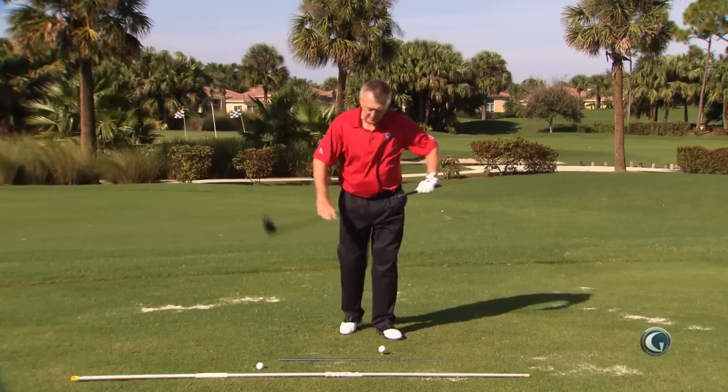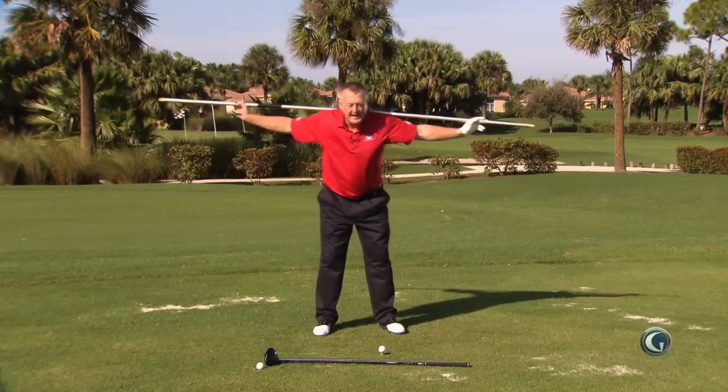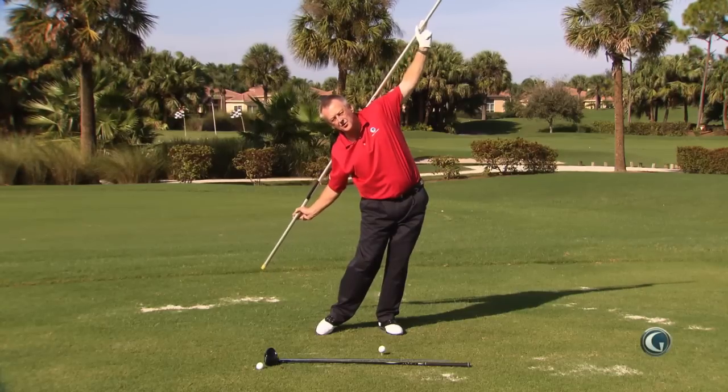If you're too much underneath, this is just what you want. Tom used to push the ball when he missed it, and eventually he figured out it was because on the downswing his right side was too low and his left side was too high — and that's exactly what you're doing.